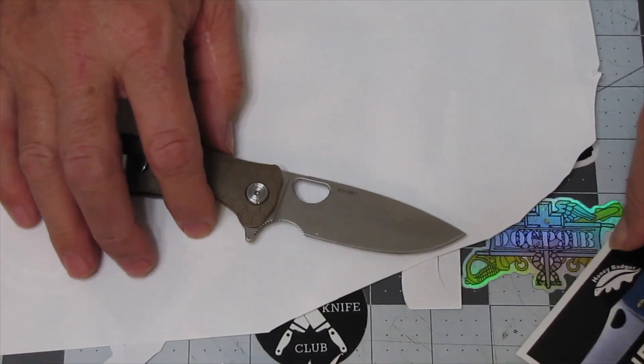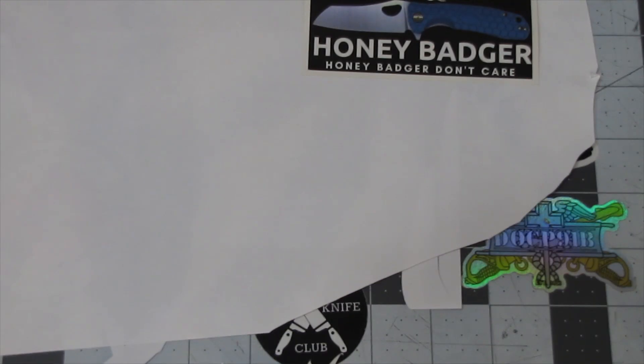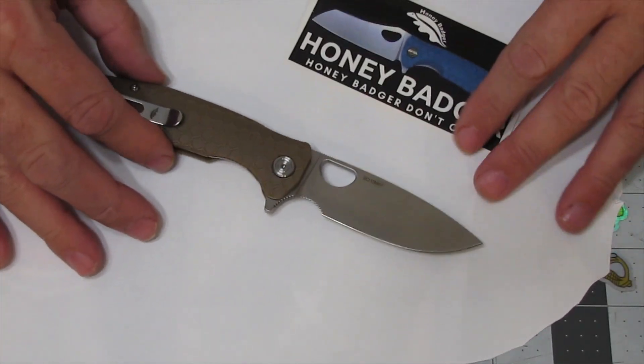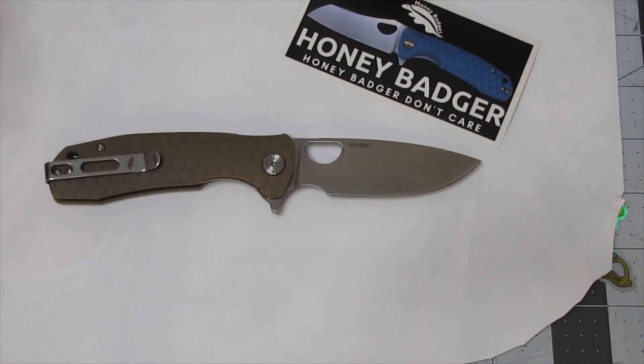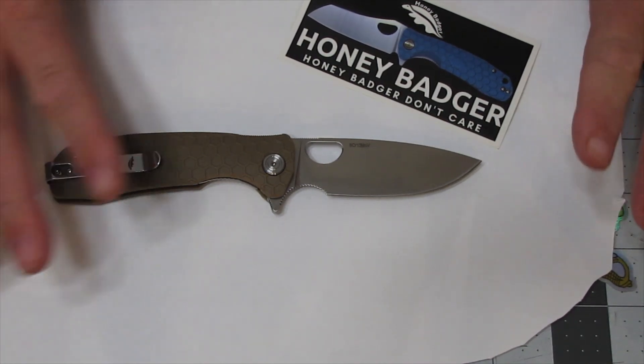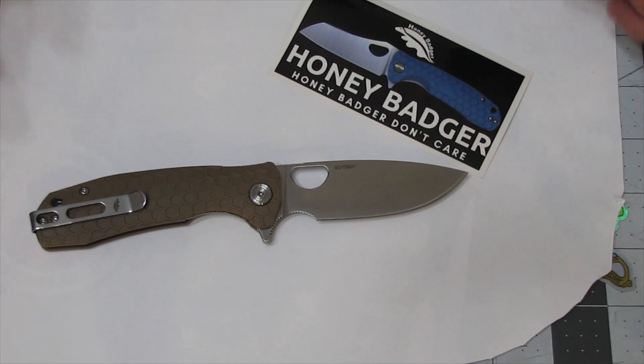It is a nice knife. That is the Honey Badger — I got all kinds of marks on this thing. I like it. I think it's a cool looking little knife. I specifically ordered this. I know it was under $50 — it might've been around $30 or something like that. Great little knife, the Honey Badger.